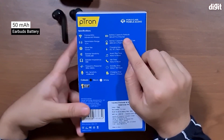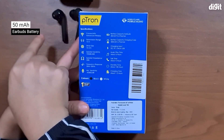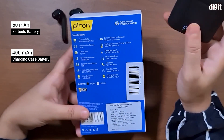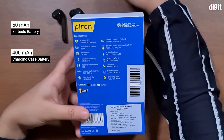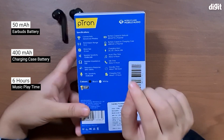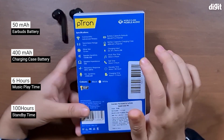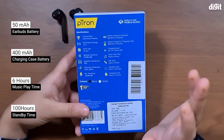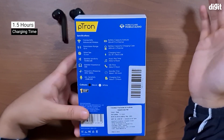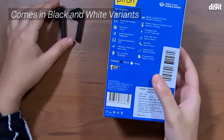These earphones have 50 mAh lithium-ion batteries and the case has a 400 mAh battery. The playtime on the earphones themselves is about six hours, and the standby time according to the company is 100 hours, which is quite great. The charging time for the earphones is listed as 1.5 hours, and you get these earphones in two colors — black and white. We have the black ones right here.